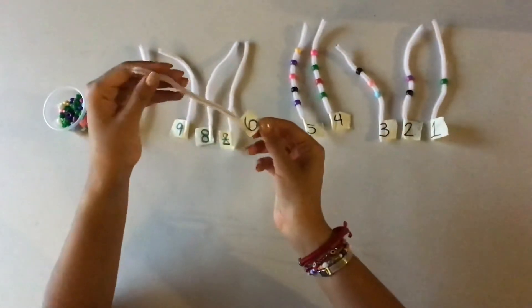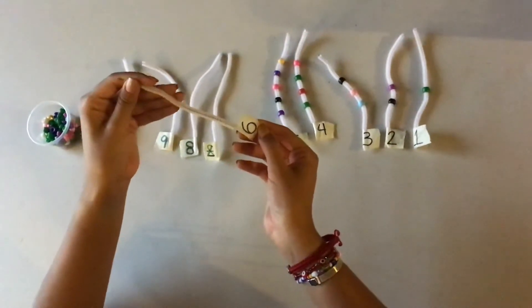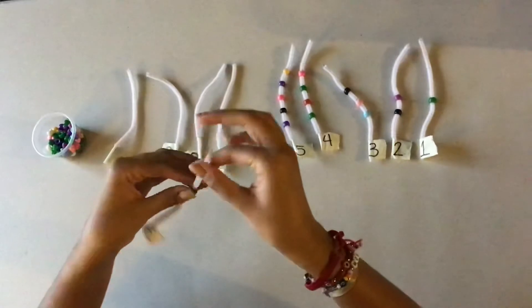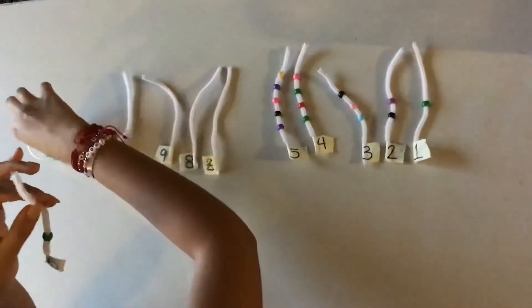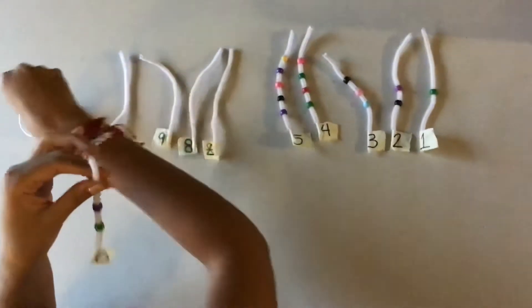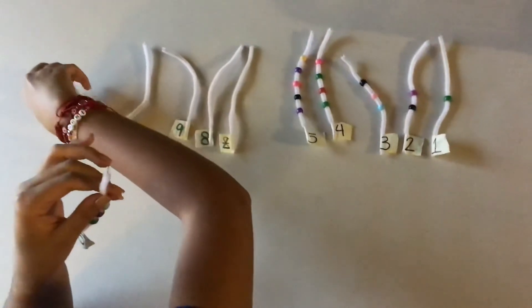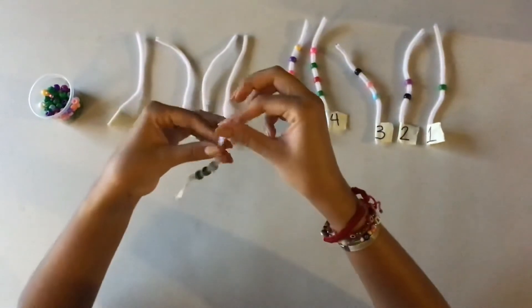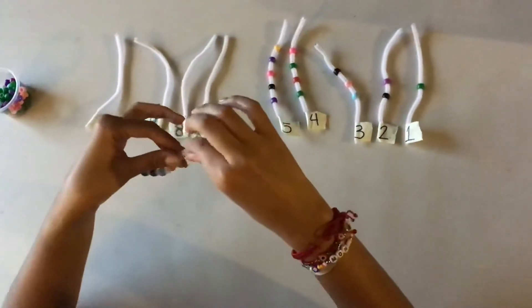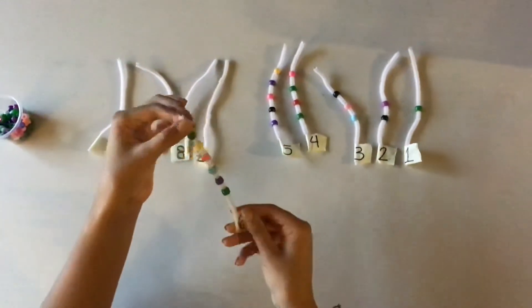Now we have number 6. How many beads are we going to put in our pipe cleaner with number 6? Excellent, 6 beads. You're going to count until you get to number 6: 1, 2, 3, 4, 5, and 6. Excellent, kids.